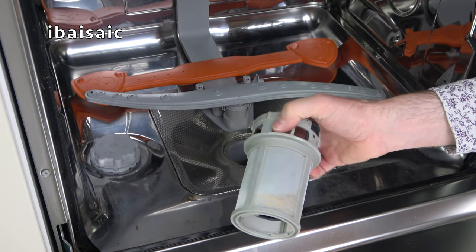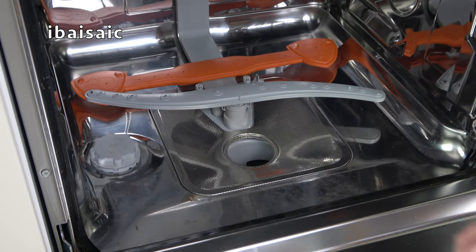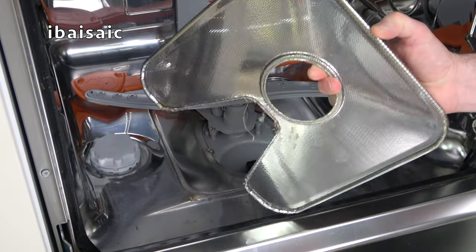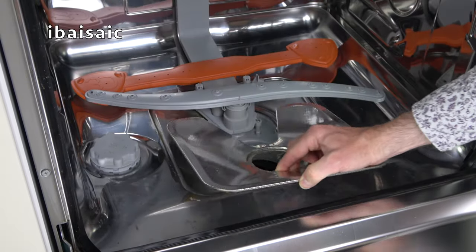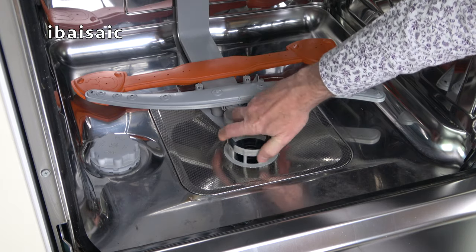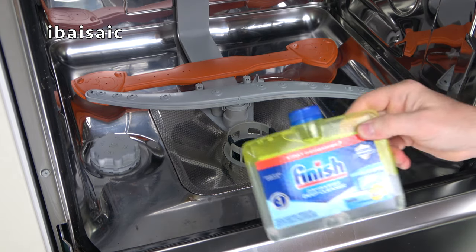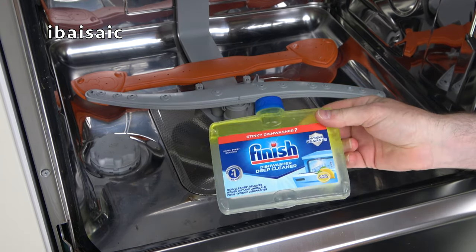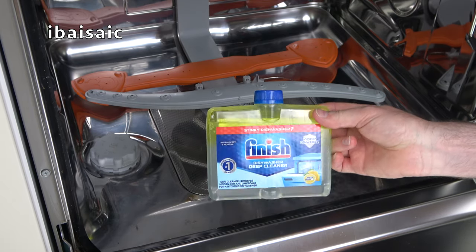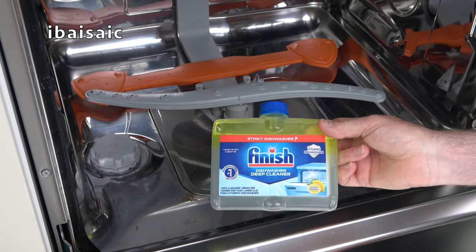My mum is pretty good at keeping her filters clean so this doesn't need much, but I will give it a wash. Under the mesh filter there's also a stainless steel one which can come out and be cleaned in hot soapy water. Before I clean the filters, I'm going to run a maintenance program with a dishwasher cleaner. I'm just going to use this Finish one — obviously other dishwasher cleaners are available, and you can also use natural products.